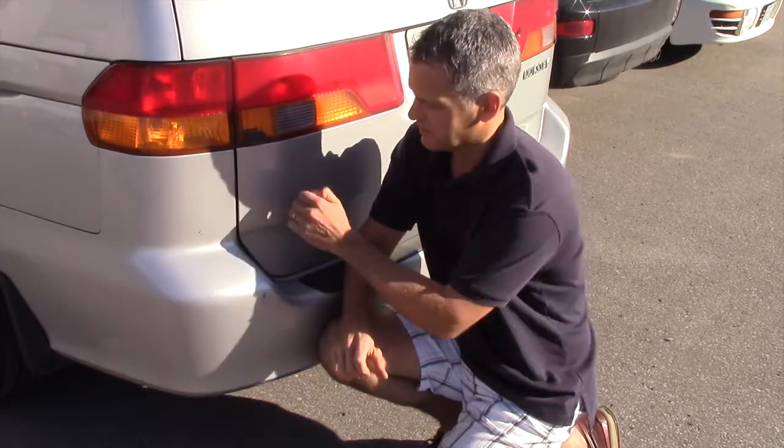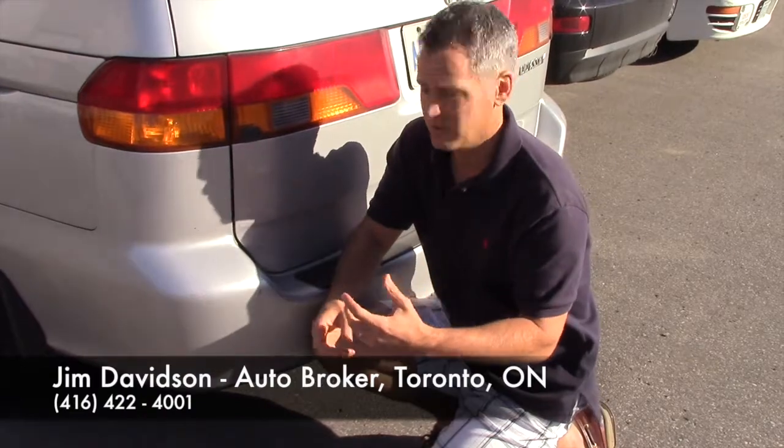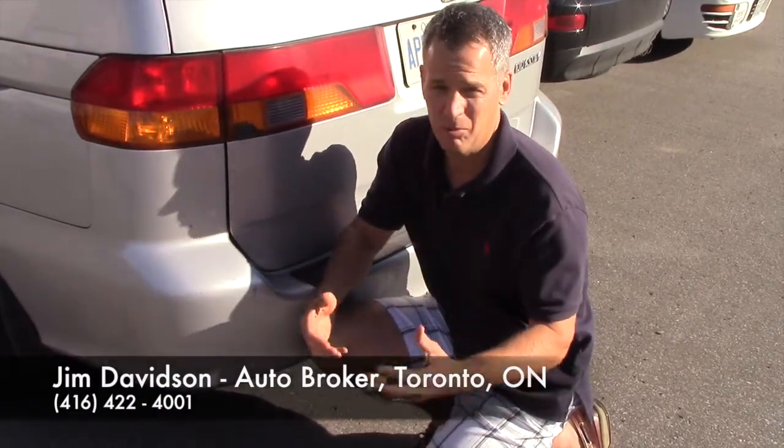It's not gonna rust. But the metal — if you get any part of the metal body damaged, that's when you really have to take care of it, because it'll just start to rust and look terrible in a matter of no time.